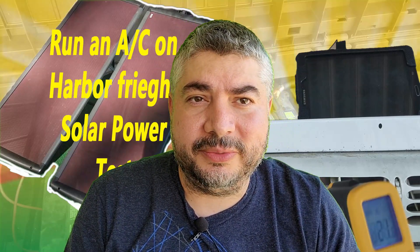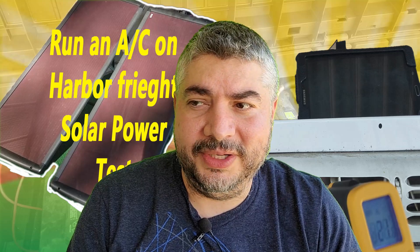Hey everybody, it's RFTechGuy here and today I'm going to be answering some questions from my older 'how to run an AC unit on solar power' videos.